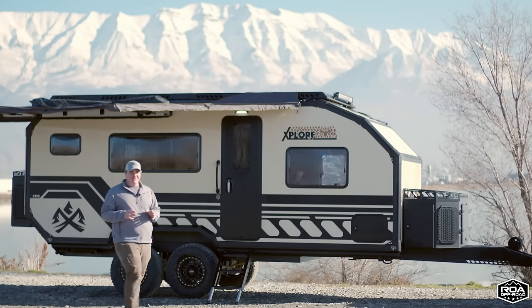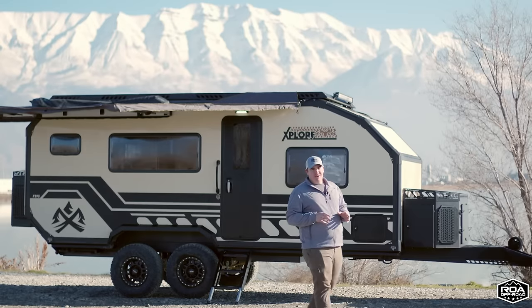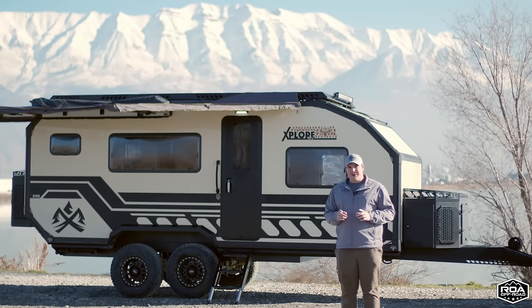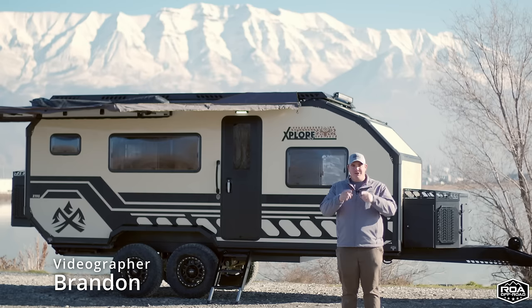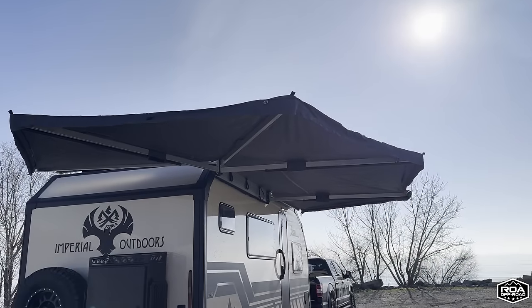Today I have the honor of giving you guys an updated tour of the Explorer 195 built by Imperial Outdoors. The first question you probably have is: who's this guy and where's Shane? Don't worry, Shane's coming later on in the video. My name is Brandon, I'm usually behind the camera here at ROA Off-Road, on the computer editing.